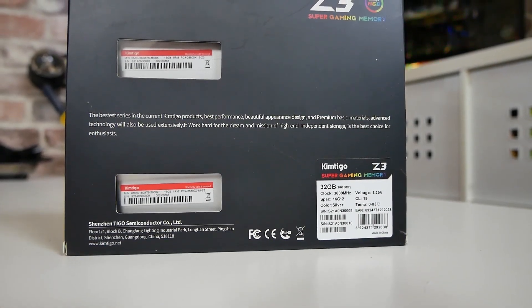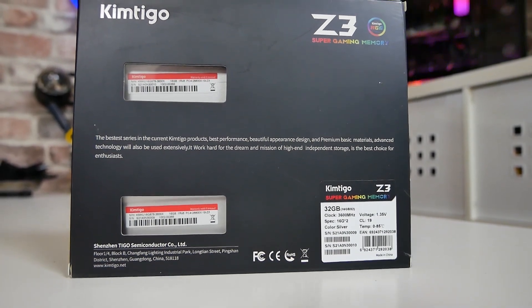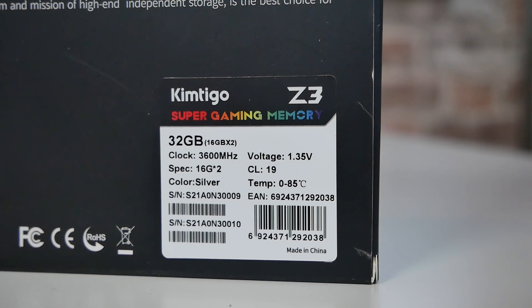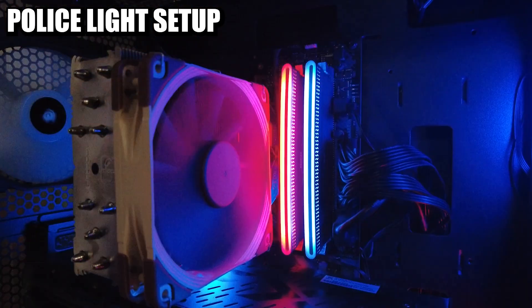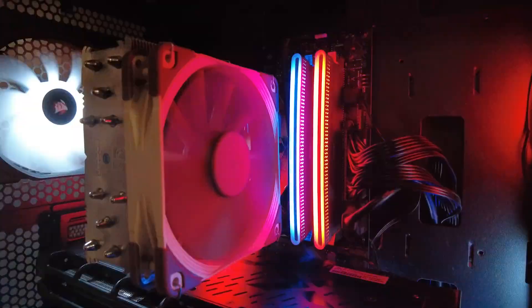Moving on to the back of the packaging — you can see your serial numbers visible, the Z3 branding, and in the bottom we've got some specifications. It's a 32 gig kit made up of two 16 gig sticks. The default clock speed is 3600 MHz at 1.35 volts, CAS latency 19, in silver. So these are actually DDR4-3600 when you turn on XMP or DOCP. They're fully XMP 2.0 compliant, so no issues there.